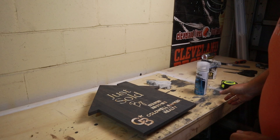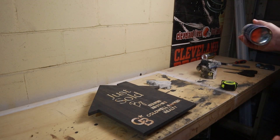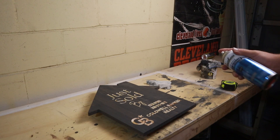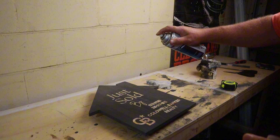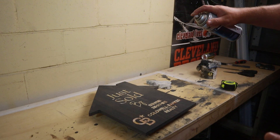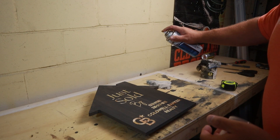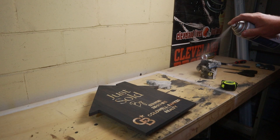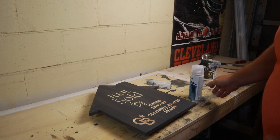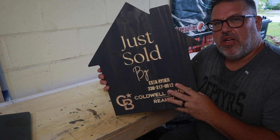Okay, that's dried. Now I'm going to hit everything with a clear coat. I'll do that on both sides until it's done. Okay, so I've put all the finish on.